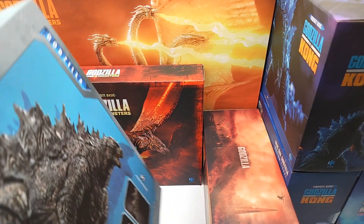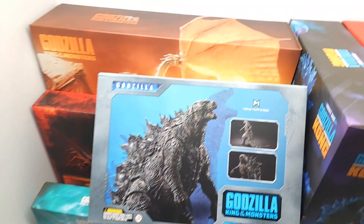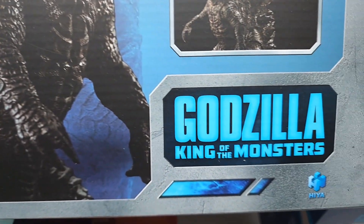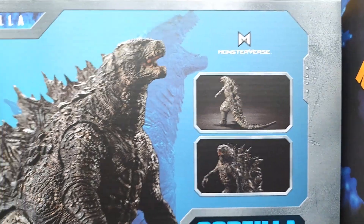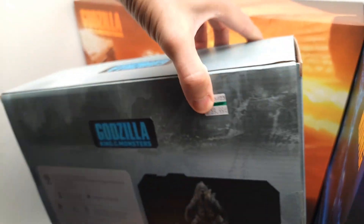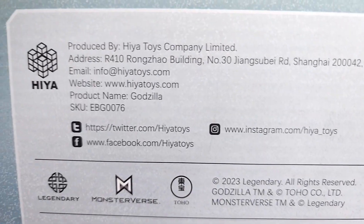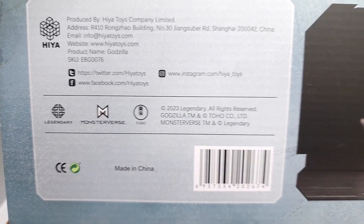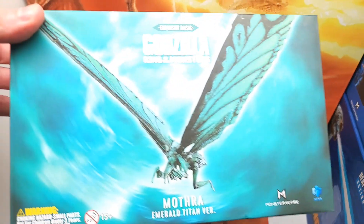Starting with Godzilla: King of the Monsters. Look how great this looks — I can't wait to get this open. Take a look at this package and see who's in our set so far. The packaging looks amazing, and on the back you can see these online at www.hiyatoys.com. This one is from 2023.